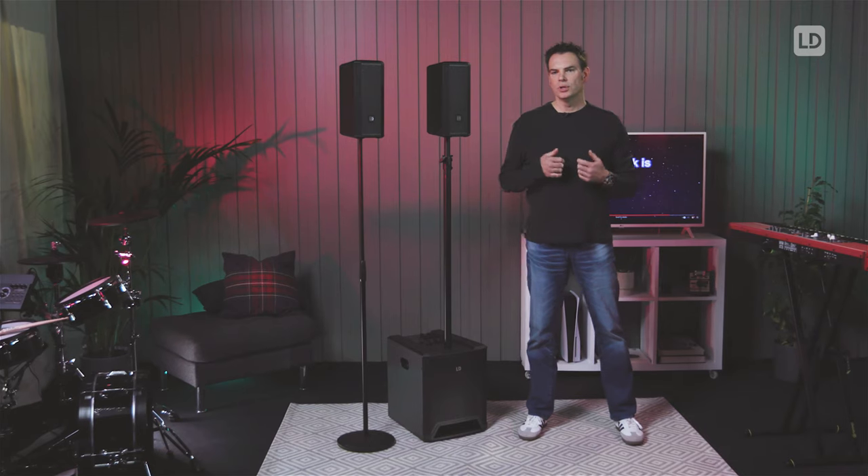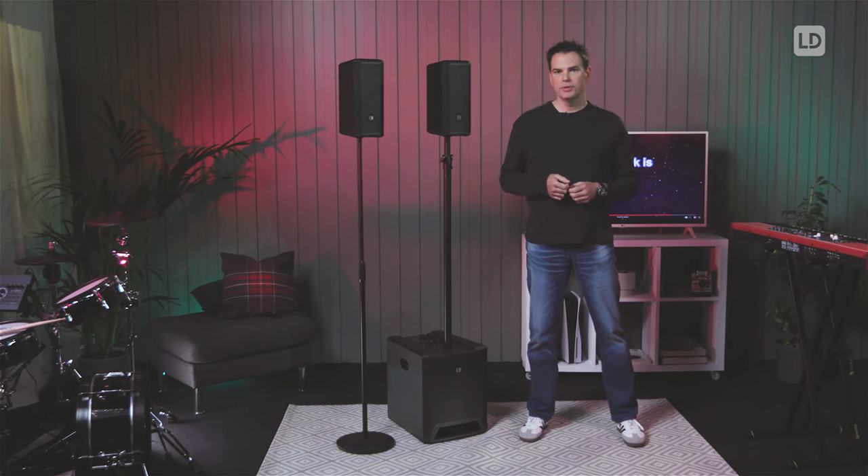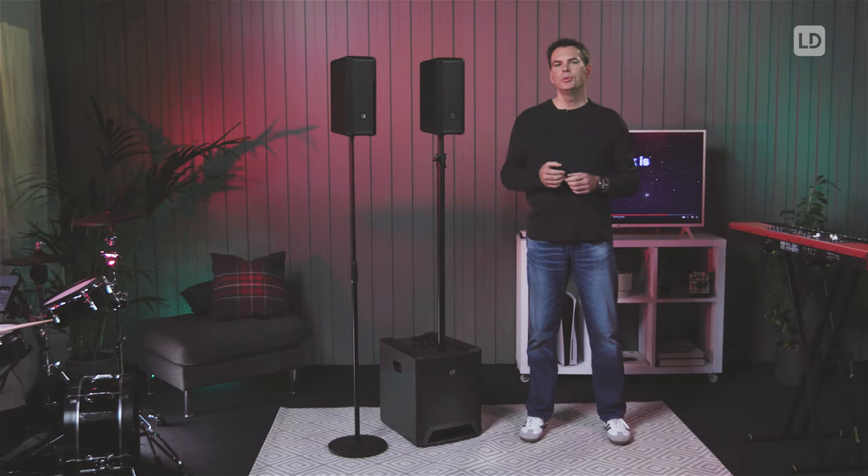Hi, I'm Jens from LD Systems and I'm happy to introduce you to the DAVE10G4X. So what is DAVE10G4X? It's a powerful, compact and easy to use 2.1 sound system that's for home use, like gaming for instance, small live music events, parties and DJing. It's a hybrid between a sound system and a PA system that we designed for sound addicts that really love good sound.